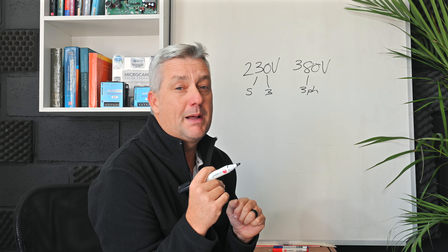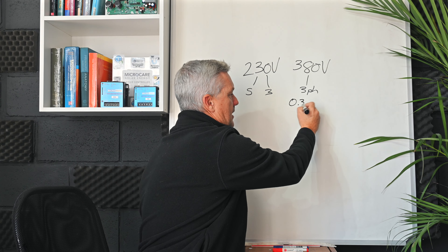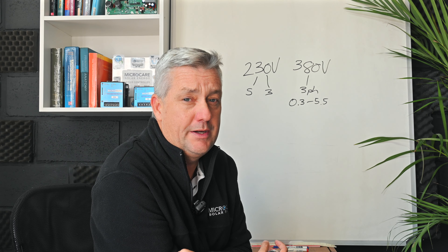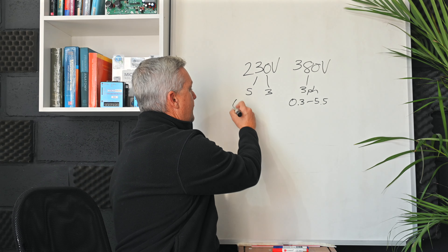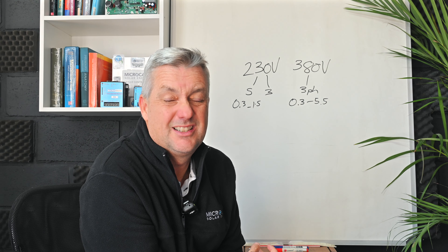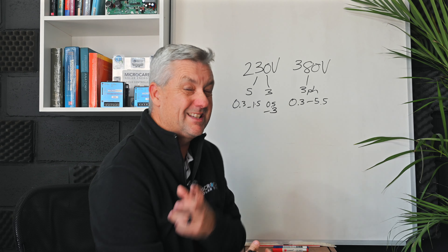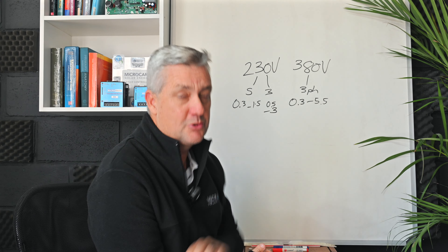On the 380-volt, the 5.5 model can run anything from 0.3 up to 5.5 kilowatts — three-phase only. On the 230-volt single-phase, the range is 0.3 up to 1.5 kilowatts. For the 230-volt in a three-phase application — which is becoming more popular — you can run anything from 0.5 up to 3 kilowatts. So there's quite a variety of pumps on the market, and those are the ranges our pump controllers can handle.